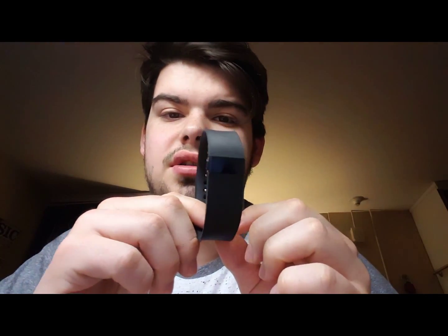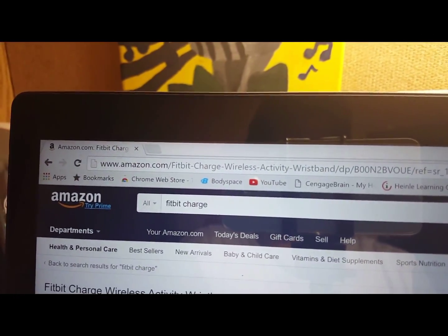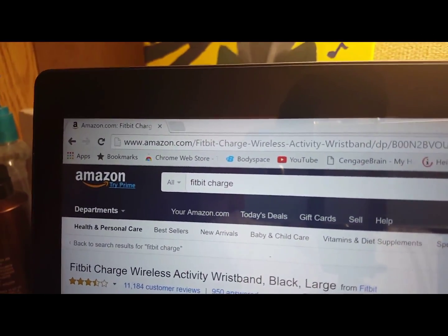What's up everybody, it's Andrew again back with another video. Today I'm going to do a review of the Fitbit Charge, so stay tuned.